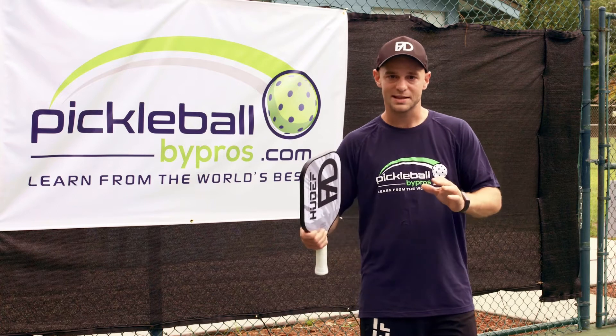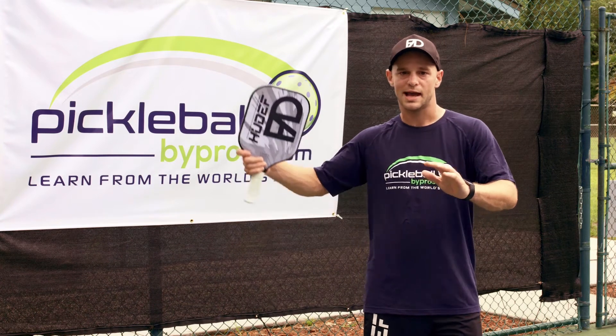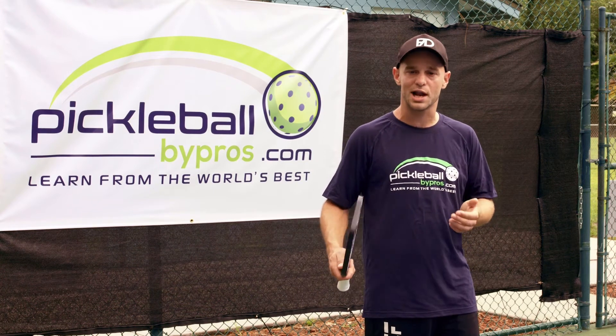You want to make that decision and stay consistent with it. As soon as he dinks it up, all you have to do is walk over there and just hit it straight down at their feet. The likelihood of them getting that back is very low. So watch as me and Rafa play out this scenario, and I hit an Ernie.